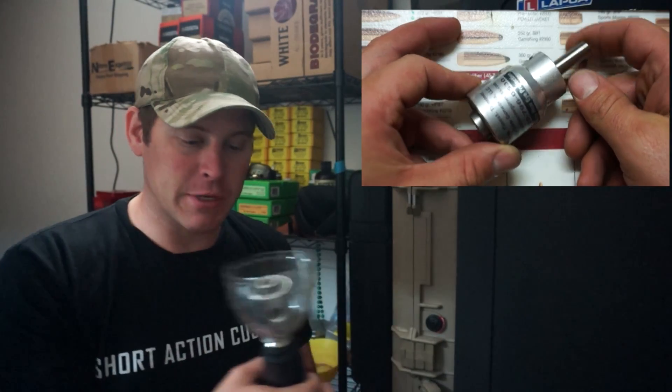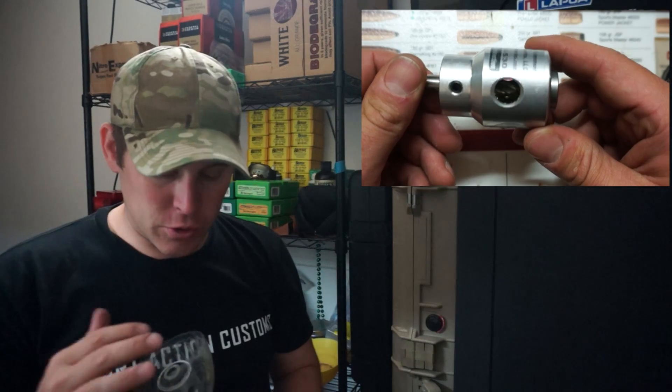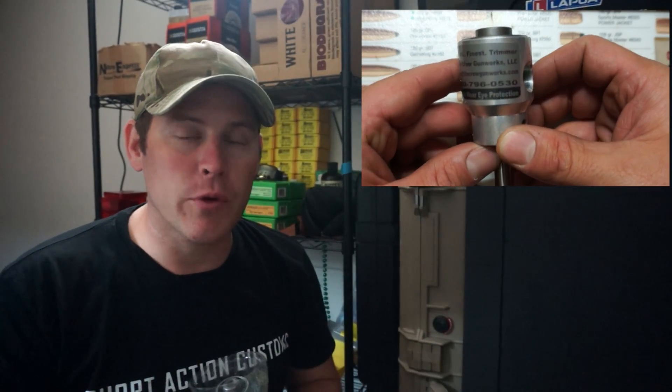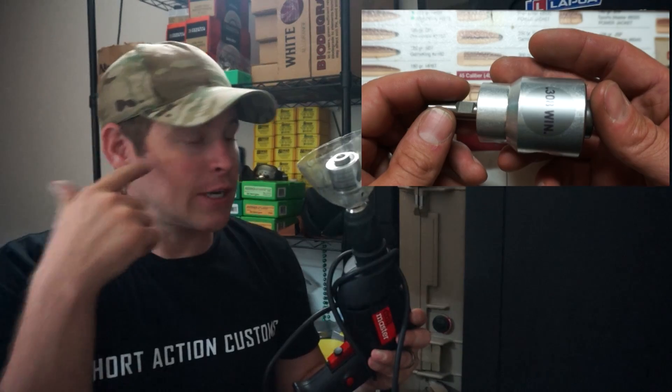You turn it on and spin it up, and it turns the brass down to basically the same length every time. Now, you do get it caliber specific, but if you get it in .308 then you can use it for calibers such as .243 or .260. I'm shooting .260 now, so I've had this since I had a .308 and it wasn't an issue. It's hard to see here because I actually have it set up a little different.